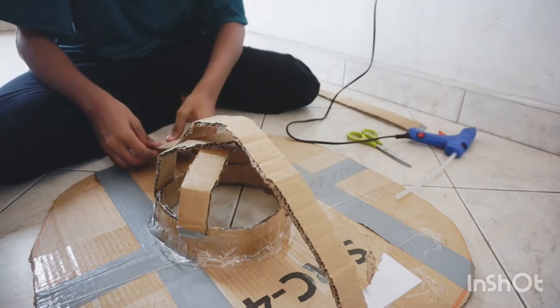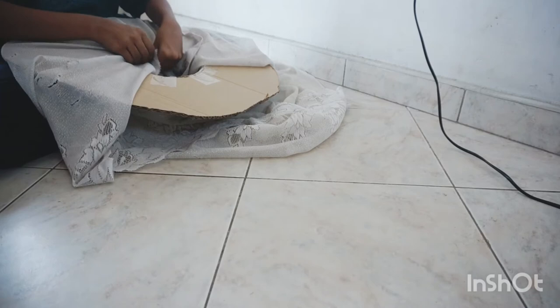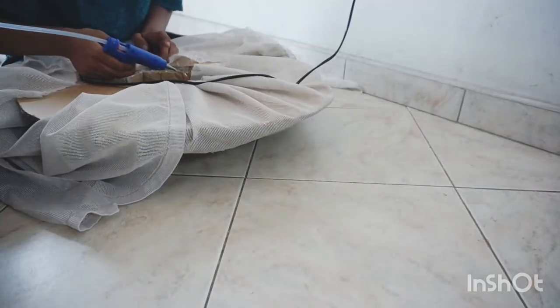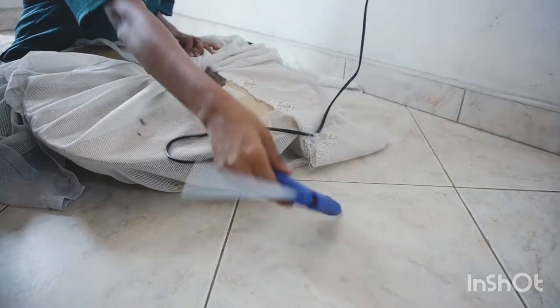I paste it with the glue gun and I'm taking fabric with a design — like a neck area — and designing it. You can use whatever design you have. I paste it with the glue gun. For the upper part, I take a red color fabric for the mushroom top.